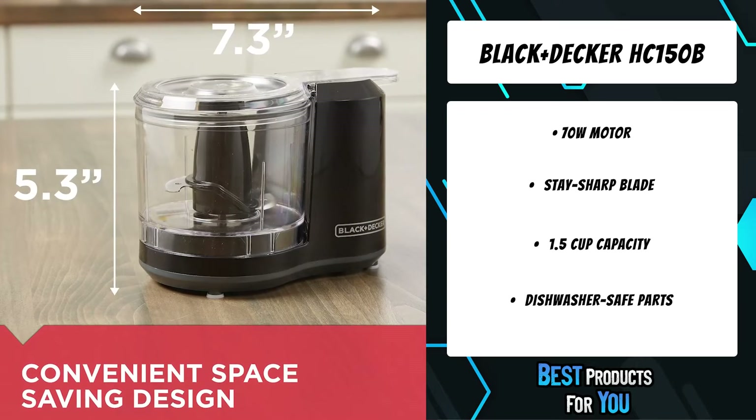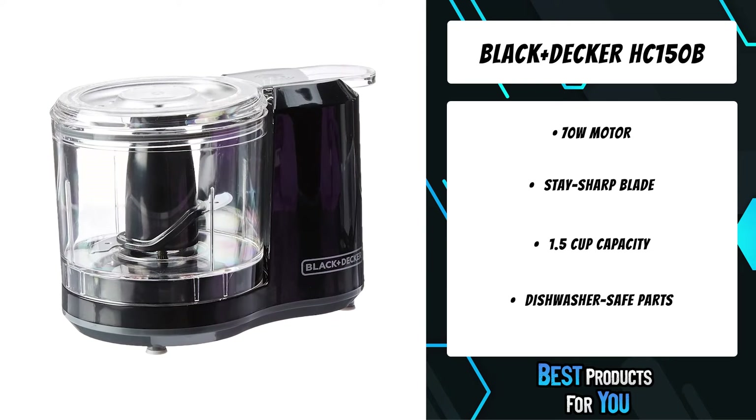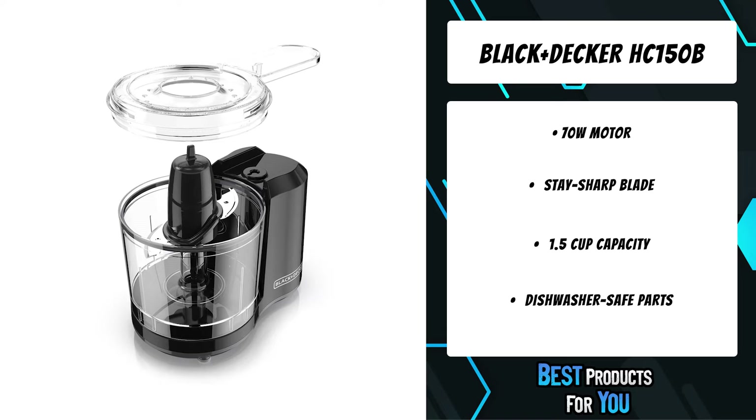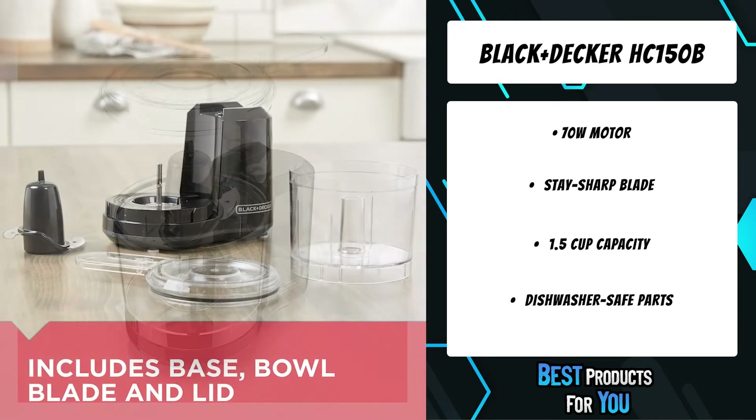It provides the right amount of power for chopping, mincing, and slicing a variety of ingredients in the kitchen. The bi-level stainless steel blade provides long-lasting performance. It's the perfect size for small servings of dip, salsa, pesto, and more.